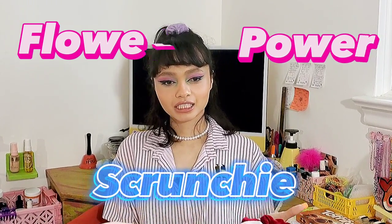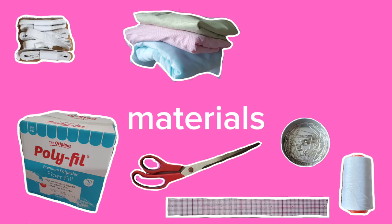So today we will be recreating the flower power scrunchie. I've seen some tutorials of people trying to recreate them but they just don't look right, so we're going to experiment a little today and do them three different ways to see if we can get a closer result to the original. For this project you'll need fabric scissors, pins, paper, wool, thread, elastic, cloth, a sewing machine, and a writing utensil.